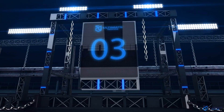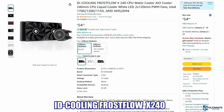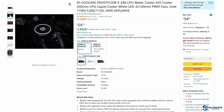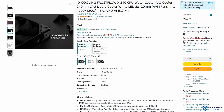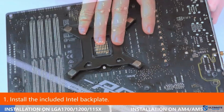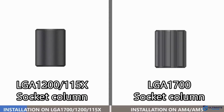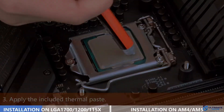All-in-one CPU cooler number 3 is the ID Cooling Frostflow X240. If you're in the market for a cheap CPU cooler and all you require is 2 fans and a CPU pump, then the Frostflow X240 could be the right choice. It's currently priced at $54.99 and is the cheapest cooler on this list. This is a 240mm CPU water cooler that includes simple white LED lights — no RGB. It's compatible with the LGA 1700, 1200, and 115X, as well as AMD AM5 and AM4. Installation of the X240 is very easy.